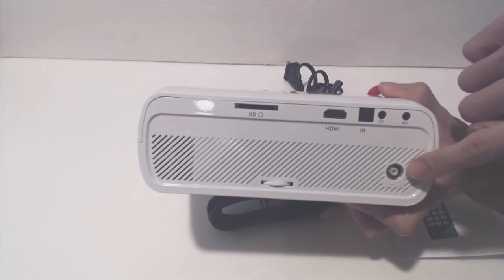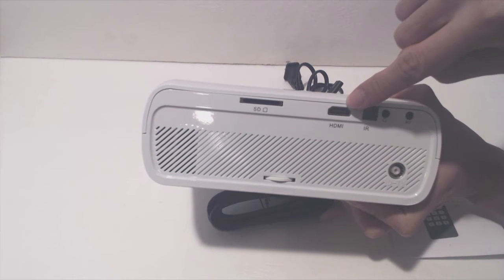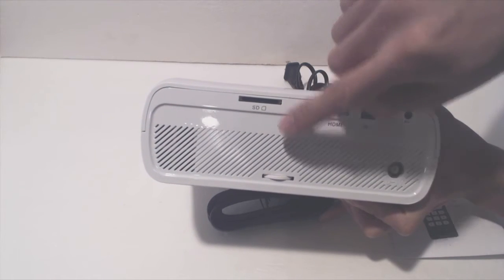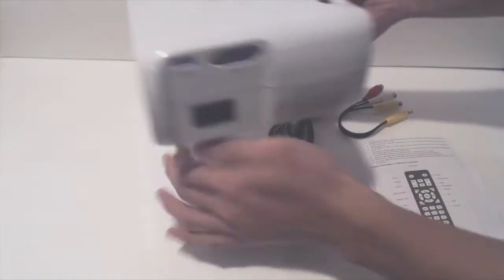On the back you have a coaxial cable input, AV input, headphone output, IR receiver, HDMI input, full-size SD card slot, and a keystone dial at the bottom for adjusting the pitch if the projector is positioned at an angle to the screen.